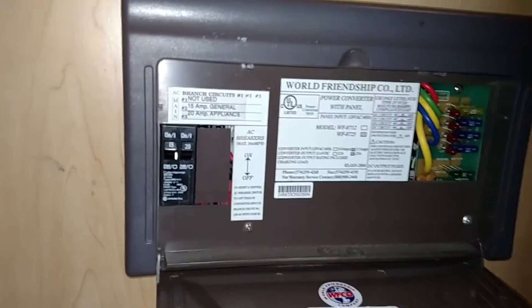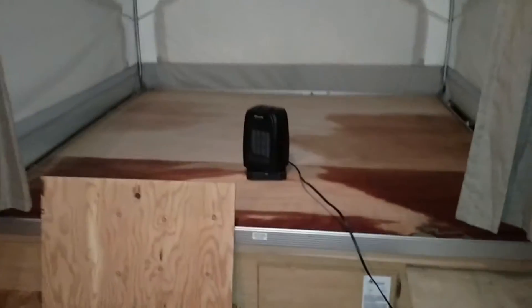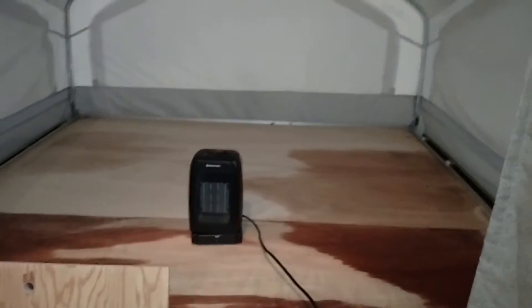That's the electrical panel and there's plenty of storage. I've got a little space heater in here because it is January 1st. Let's go outside.